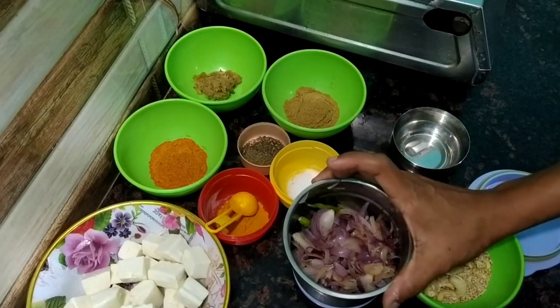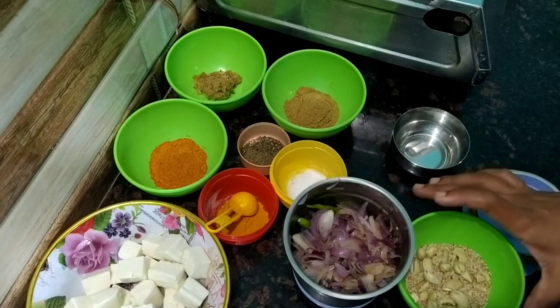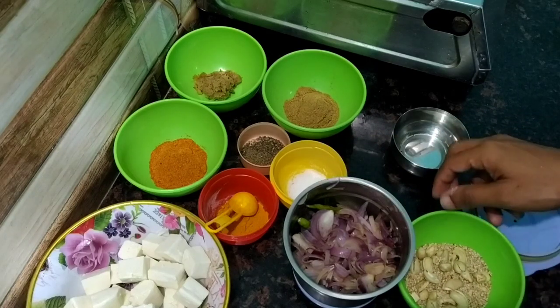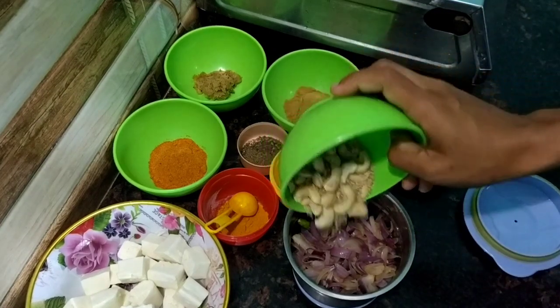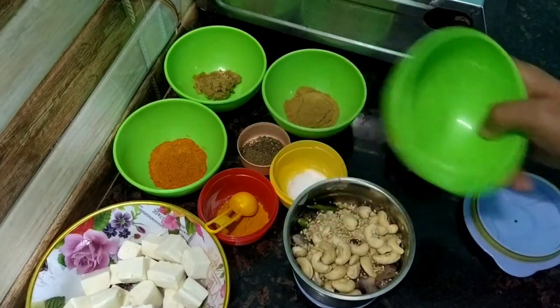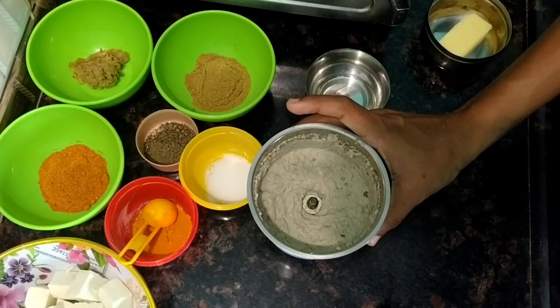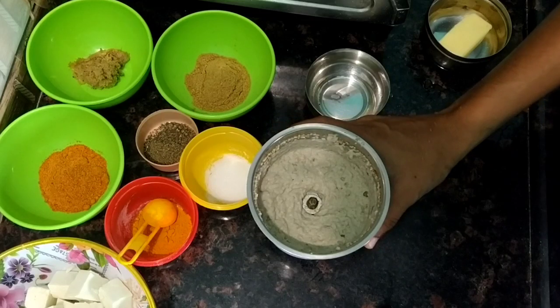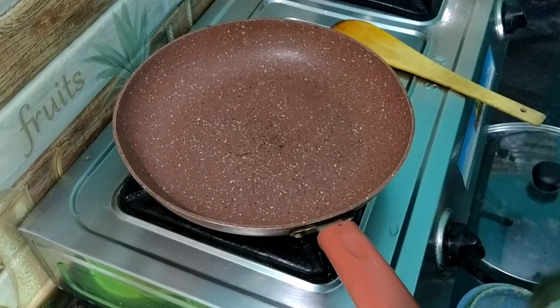We have to cook the pepper on the rice pan. We have to cook for 8 minutes. Keep the egg paste at the bottom of the rice pan. I will pass the bread to the flour — cut the bread to the flour.